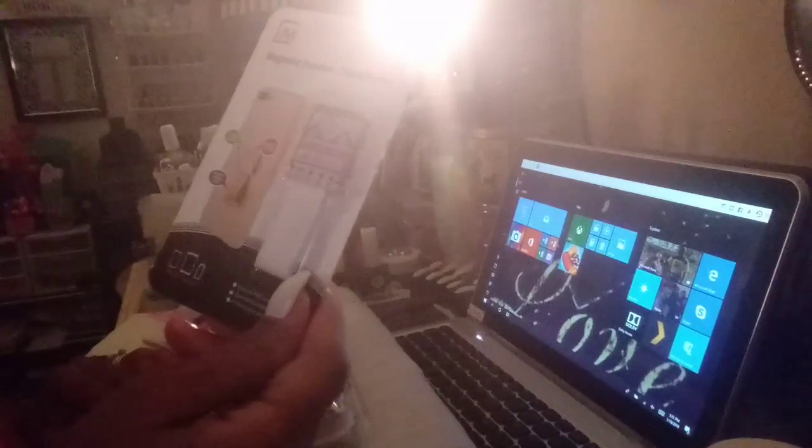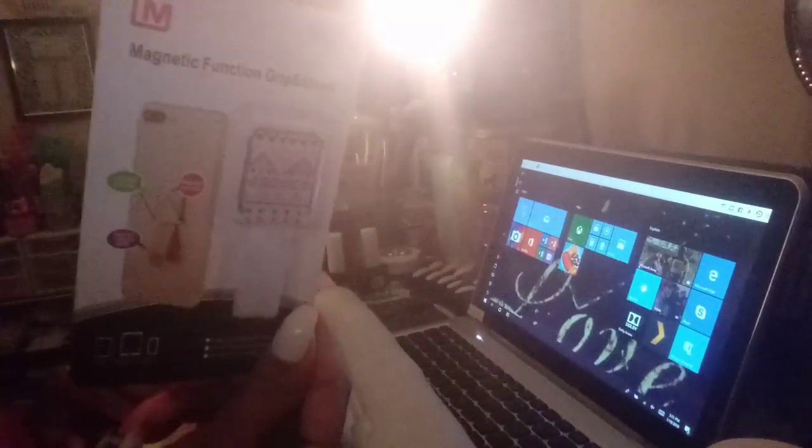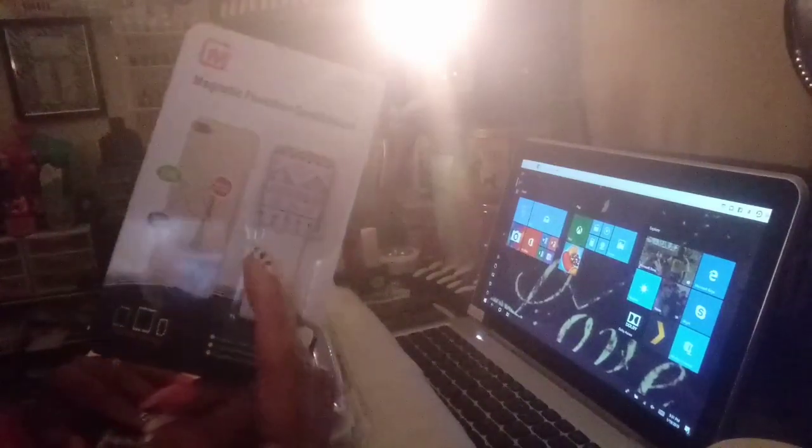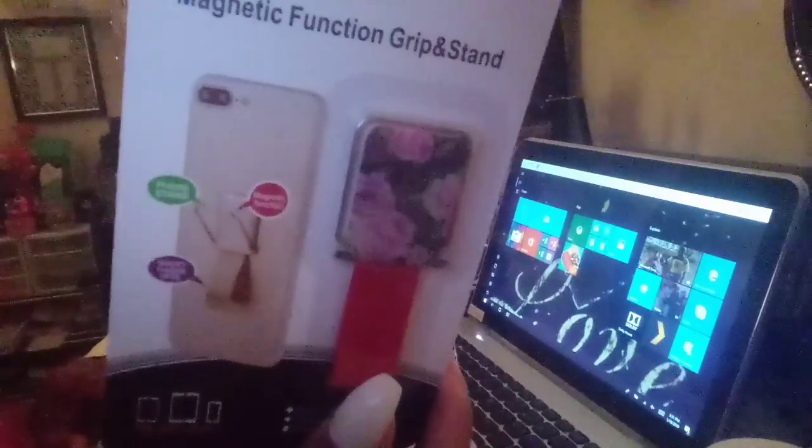I picked up the magnetic grip for the phone and clip — you can just stick your finger through the hole on the phone. I picked up that one, and I also picked up this rose one.